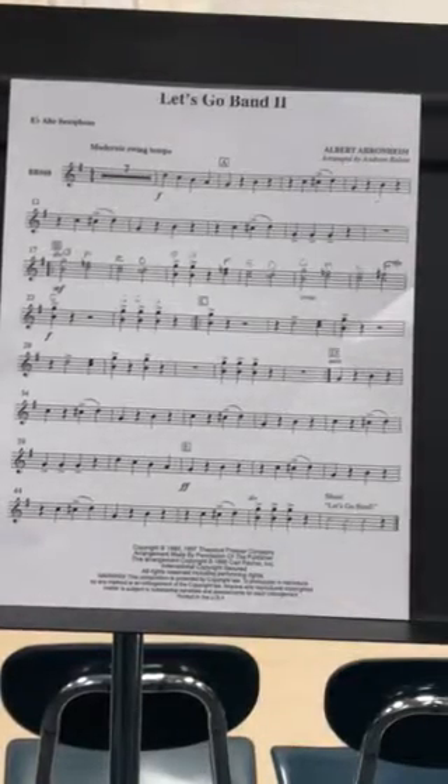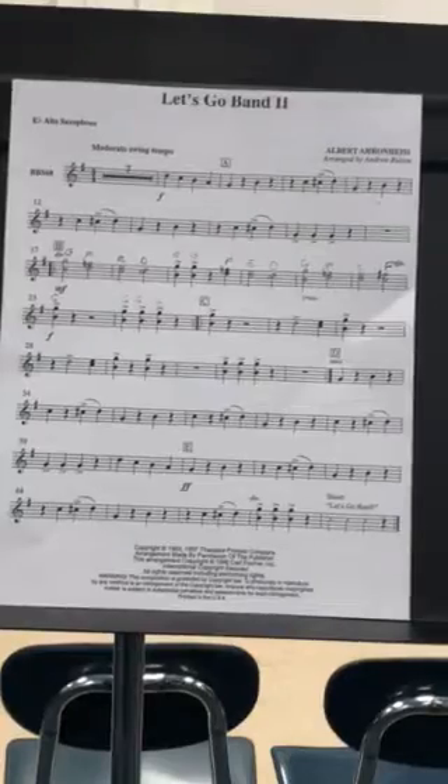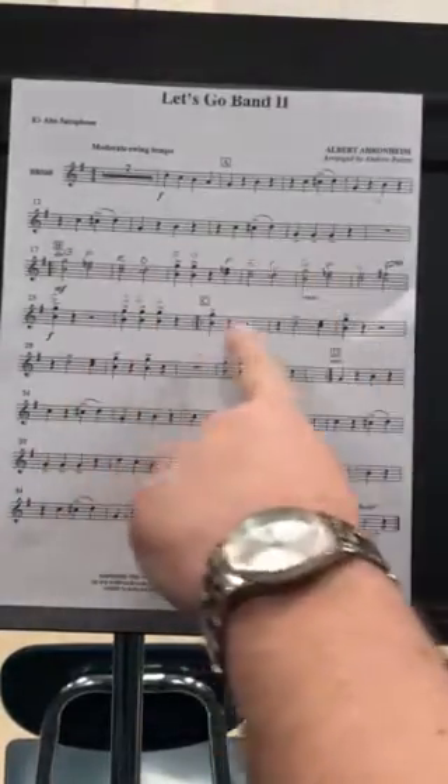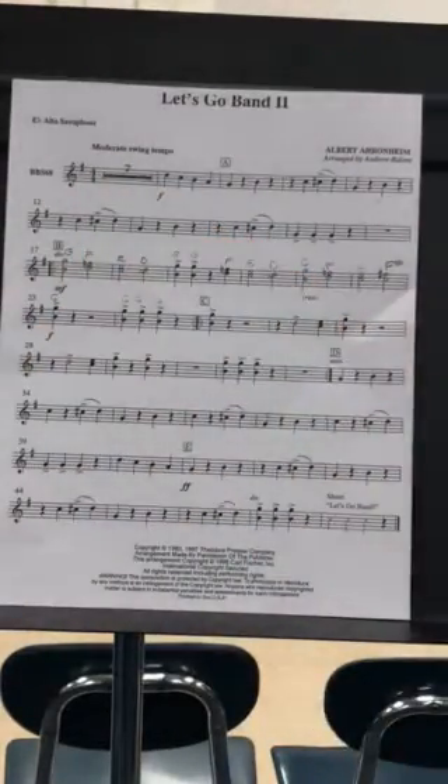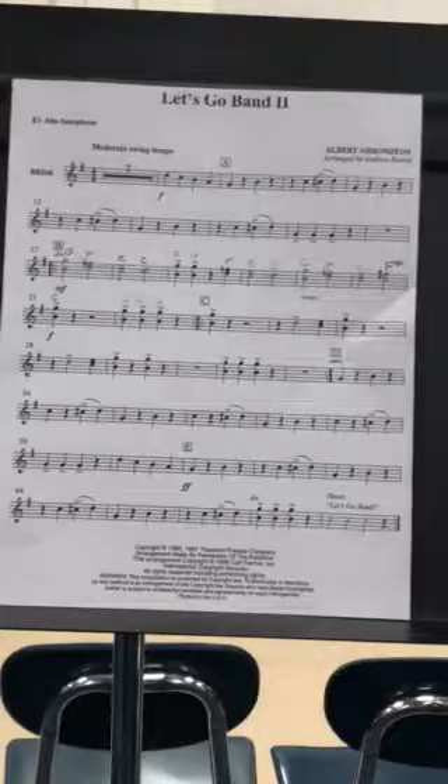Let's go band two. This time I'll play the top notes wherever there's a divisi. Clarinets start here with the melody and then we come in, measure before A. Okay, seven, two, ready.